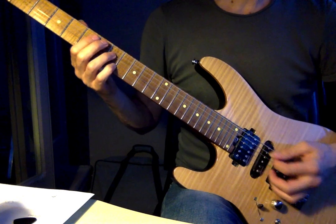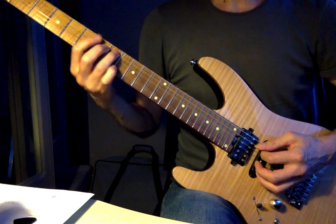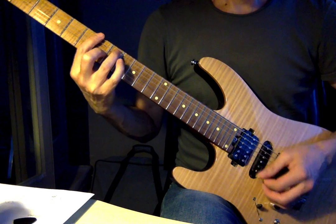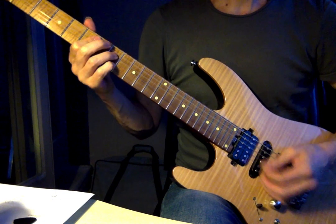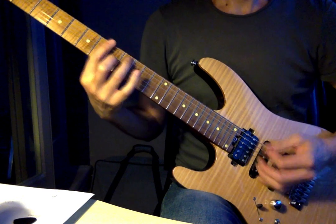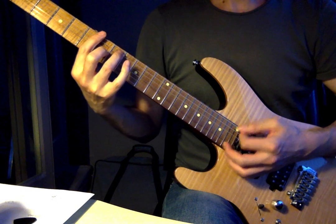And then when you get to that I chord, because you've got this movement on the A string — this bass movement of D, D sharp — you could emphasize the fifth of the I chord at first, and then go back to the root of the I chord. So, seventh fret A string, and then... That's what we were doing today in the lesson.